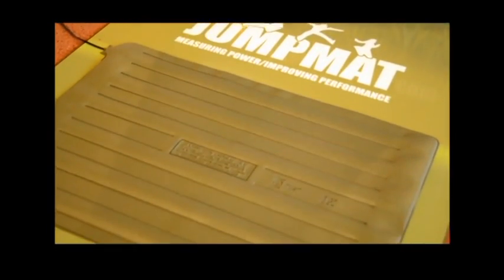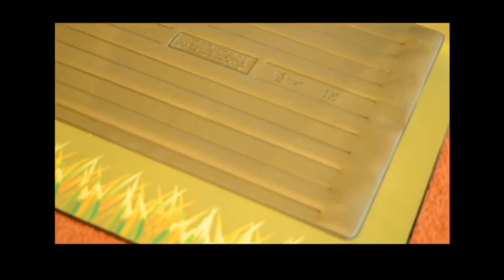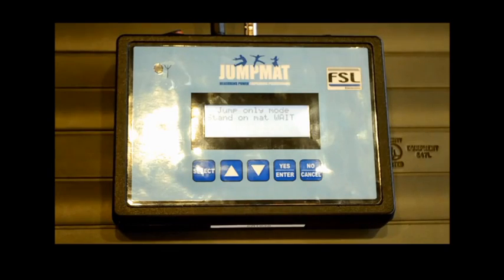Jump Mat is a revolutionary training aid designed to enhance an athlete's performance. The Jump Mat provides an accurate measurement of essential indicators of athletic performance, such as lower body power and reactive strength index — an industry recognized measurement of strength testing.